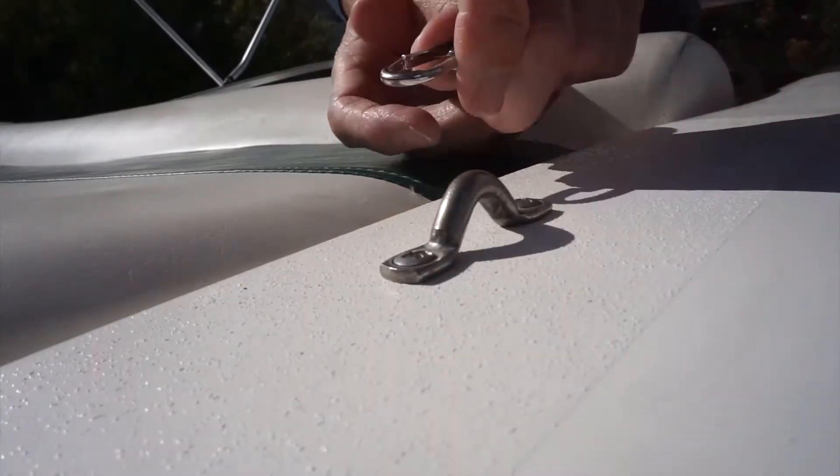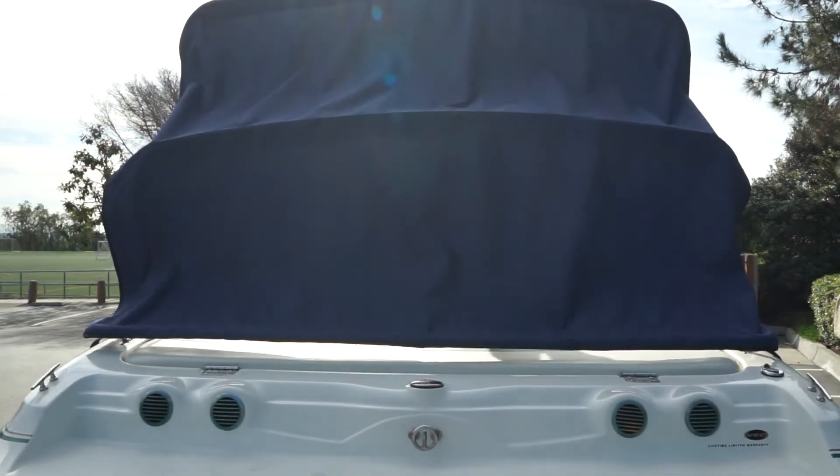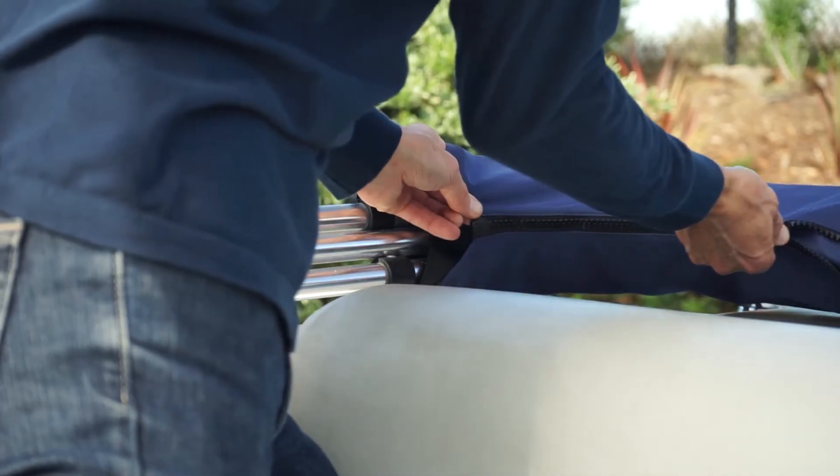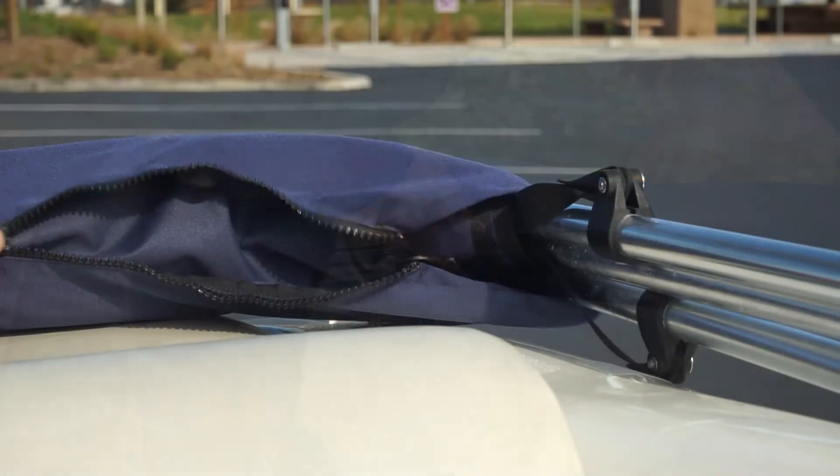Release front straps to close the top and collapse the bimini rearward. Fold canvas towards the frame and secure in the storage boot. The Somerset Bimini Top is designed to satisfy the most discriminating customers.